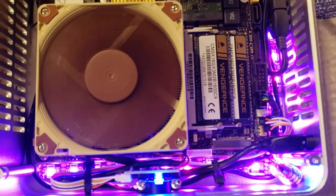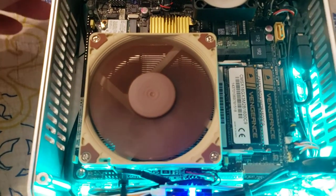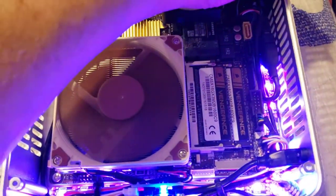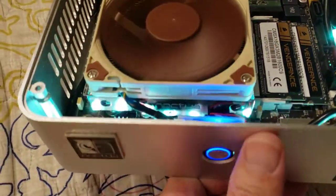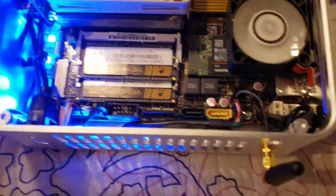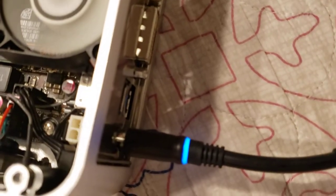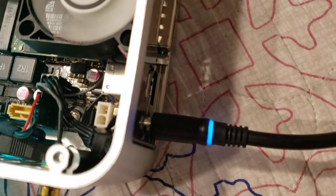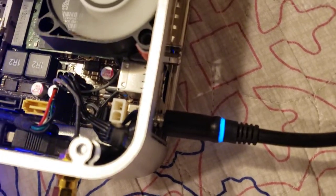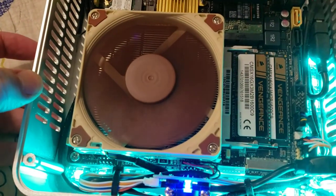Yeah, but there it is guys. I hope you enjoy this little view of my baby girl's Thin Mini-ITX build. All you gotta do is put any laptop power adapter that fits that connector in there, as long as it has enough wattage. I'm sure even a 60-watt might still work because this thing doesn't consume that much energy — so I'm just letting you guys know, but don't quote me on that because I haven't tested everything.